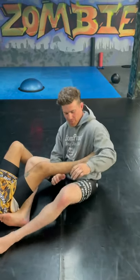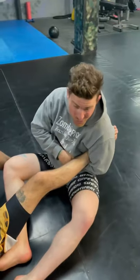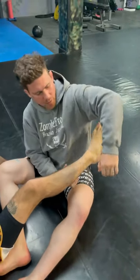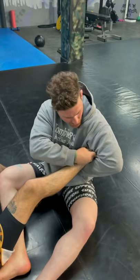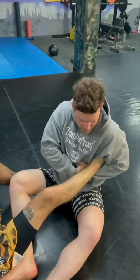A lot of people when they're grabbing ankle locks come in really deep, and while you can make it work, the meaty part of your arm is going to be here. I want to put the sharp part of my arm there, but the issue when I take my nail-head grip is that there's so much room right here. So I'm taking that grip and then bringing my elbow back in.